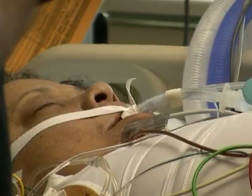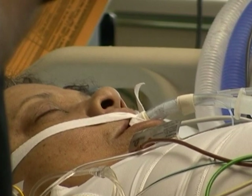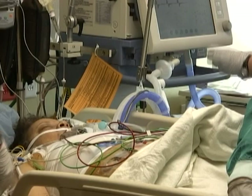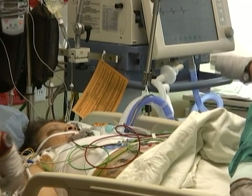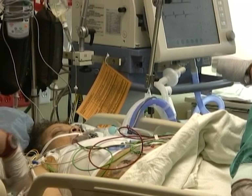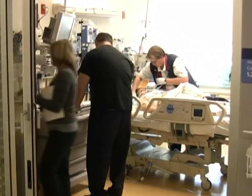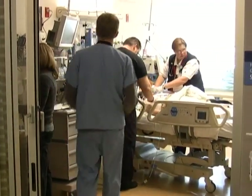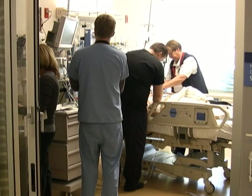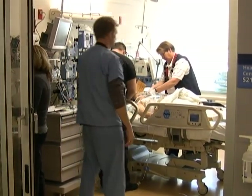You'll experience some puffiness — a normal result of the fluids given during surgery — and the swelling will gradually go away over the next few days. You'll see a variety of tubes: some drain blood and fluids, others deliver fluids and medication. You'll also have a ventilator and tube to help you breathe. You won't be able to talk and your hands will be secured to protect the tube, but you'll have medications to help you relax. As soon as you can breathe on your own, the tube will be removed.